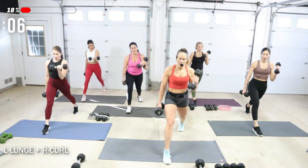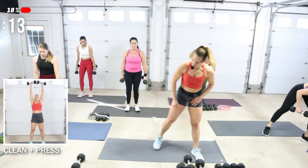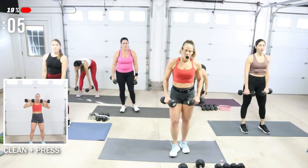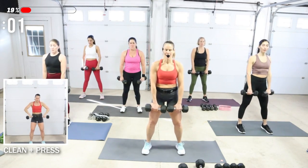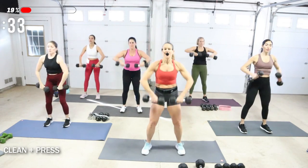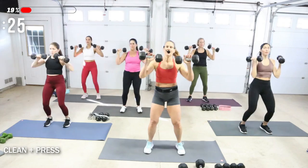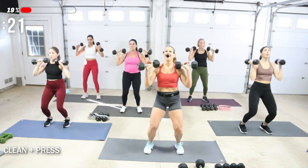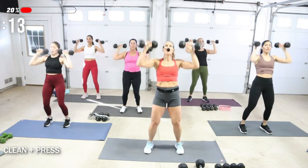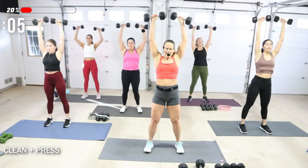Next move is a clean and press. I'm going to stay with 15s. We're cleaning the weight up and then pressing it up to the ceiling — this is a lot of full body movement here. Weight is down by your thighs, roll your shoulders back. Clean it. Push it. I come underneath it, press it to the sky, and flip it down. This should be moderate to on that heavy side. It stays right in front of your body. It's always good to test the water — can I go a little heavier next time?